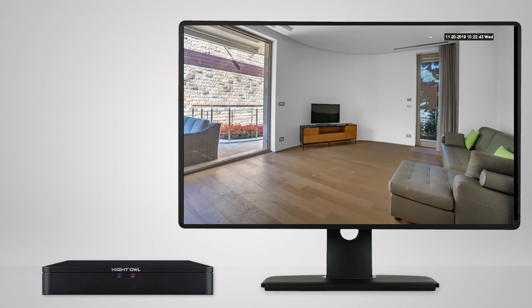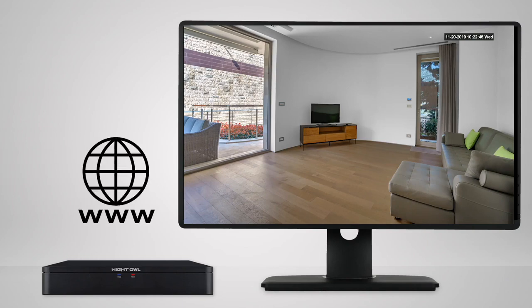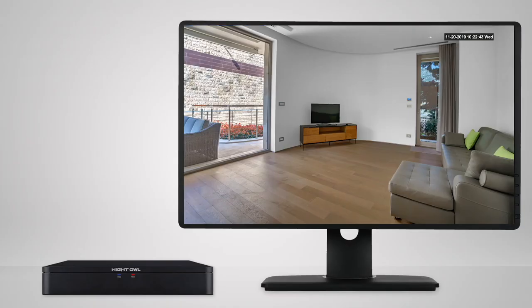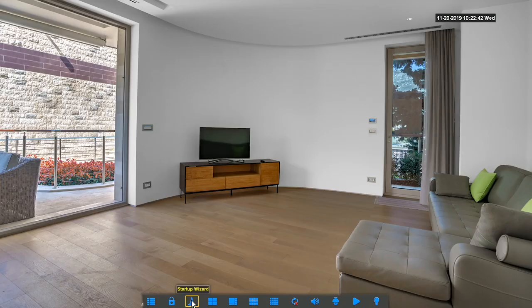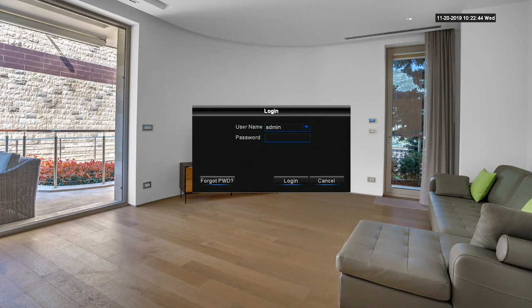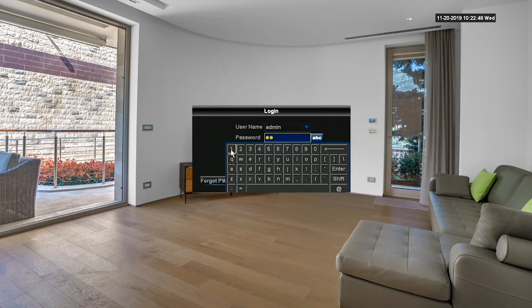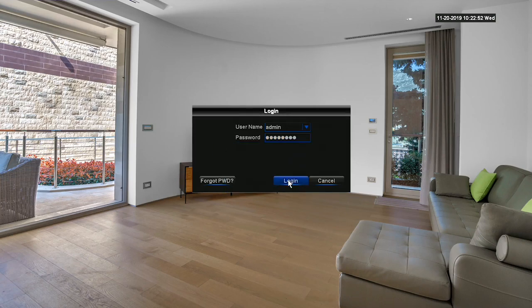If your device is already connected to the internet, there's no need to turn it off. Once the device is powered back on, right-click the mouse anywhere on the screen to open up the menu bar. Left-click on the startup wizard icon and then log into your account. As you go through the startup wizard, the device will check for and install the latest software version.